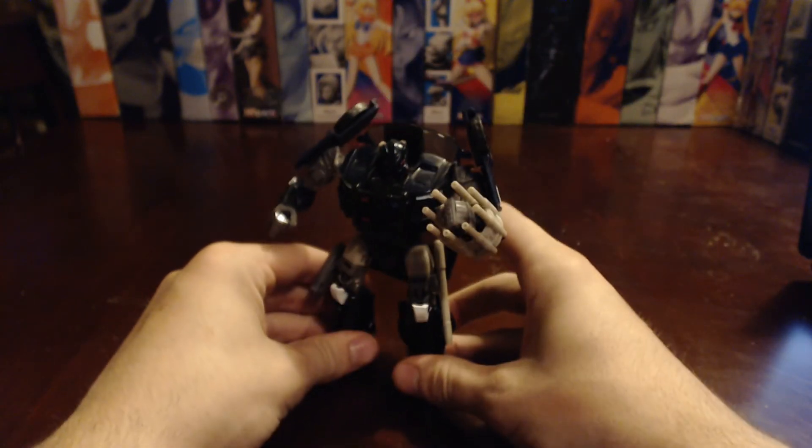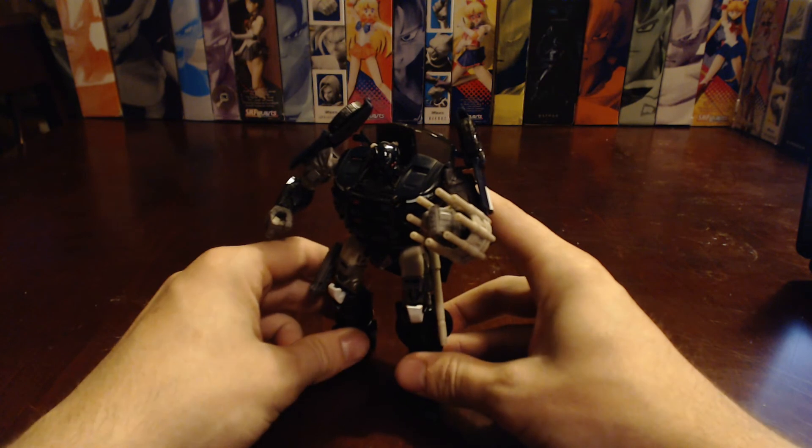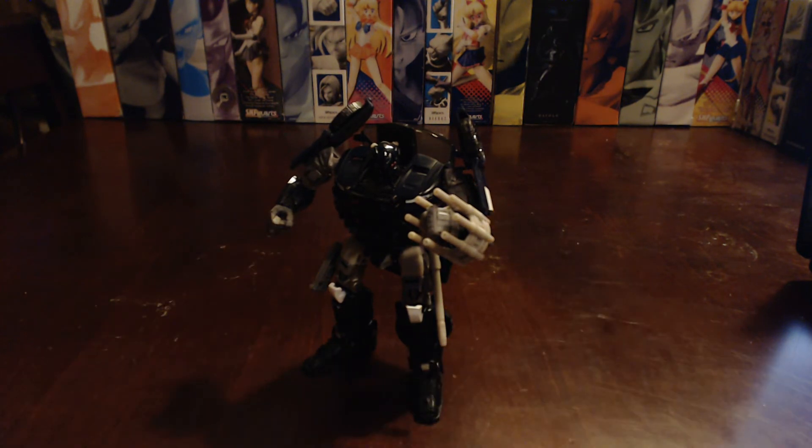But yeah, all in all, Barricade's a pretty good figure from wave one of the Last Knight. I wish every subsequent wave after that was easy to find out in the wild, because I am looking for Hot Rod, I'm looking for Drift, and then the two Megatrons. But we'll see what happens. I'll try and do another video tomorrow — probably a little earlier in the day since work schedules and stuff like that. But for right now, I'm SpiderPrime1, this has been the Last Knight Barricade, and I am signing off.